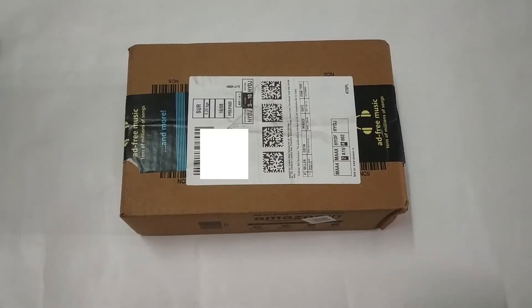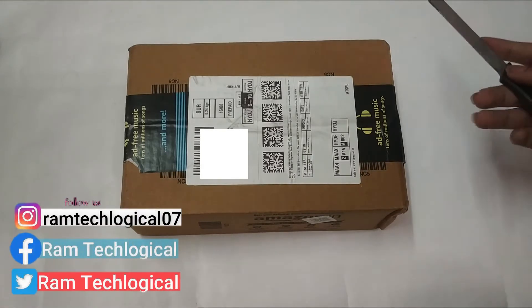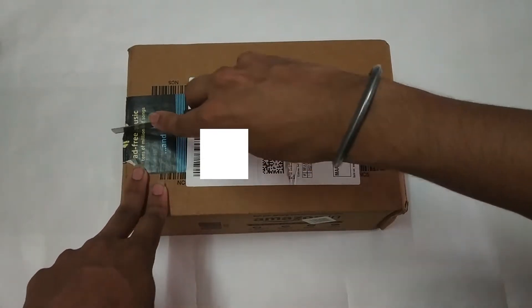Hello friends, I am going to unbox the Boat Rockers with Bluetooth earphones. This is from my recent Amazon store purchase. The cost is $14.99, so let's cut it open and use the earphones.